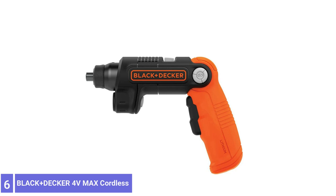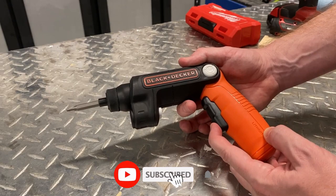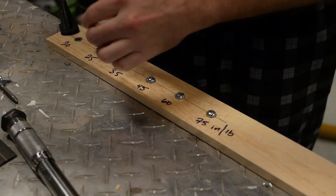Number 6: Black+Decker 4V MAX Cordless Screwdriver. The Black+Decker 4V Lithium-Ion Pivoting Cordless Screwdriver and Picture Hanging Accessory Kit is a small, lightweight, easy-to-use tool ideal for DIY projects around the home and everyday use, from cabinet repairs to setting up toys.